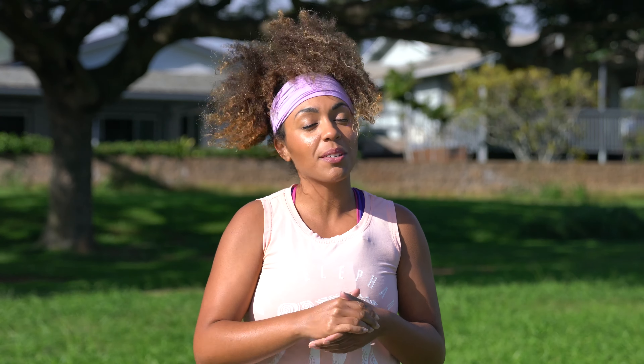Hey, team. Welcome back to my channel. Today we have a full body beginner workout. This workout is going to consist of standing exercises only. Beginners, I've got your back. You don't need any equipment. You can grab your water bottle. Let's get ready to rock.